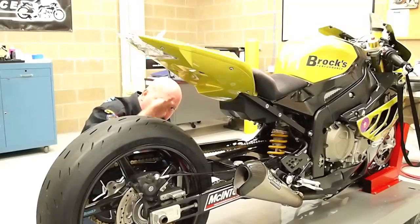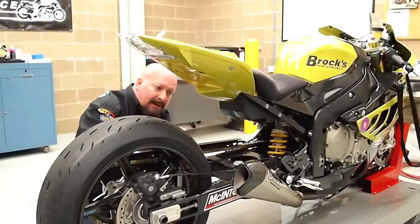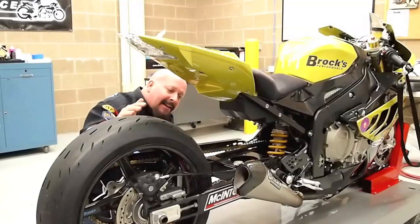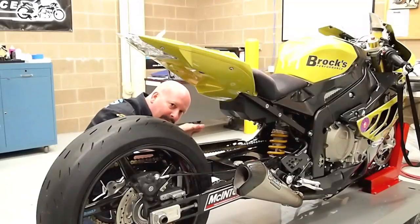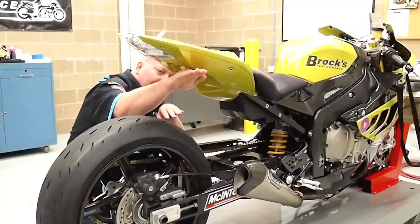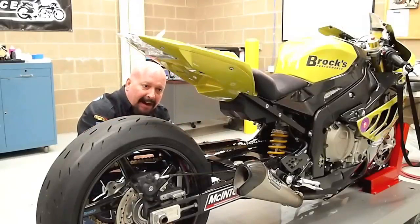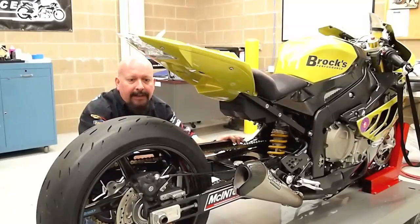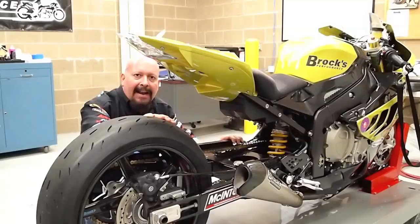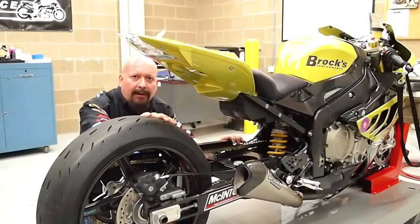You want a nice smooth squat, and then have the bike come back. That way it's sucking up the bumps. You've got bumps in the track, you're going down the track — squat, come back, hit second gear, absorb the bumps. That way you're keeping the tire planted and you're getting maximum acceleration. It also works out great on the street. That's our lesson for today. Hope you learned something. See you next time. Brock Davidson, Brock's Performance.